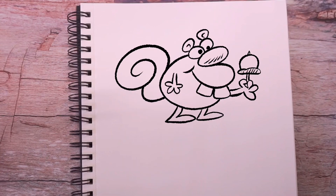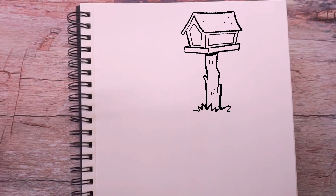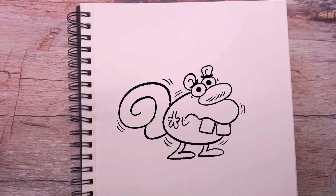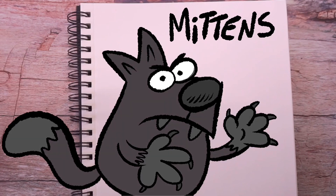Nutty loves eating acorns and also tends to steal food from nearby bird feeders. But there's one thing he does fear, and that is cats — especially one cat in the neighborhood.